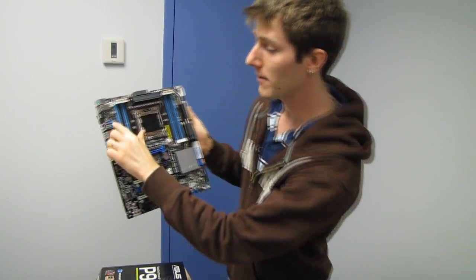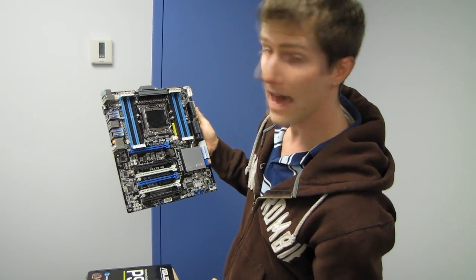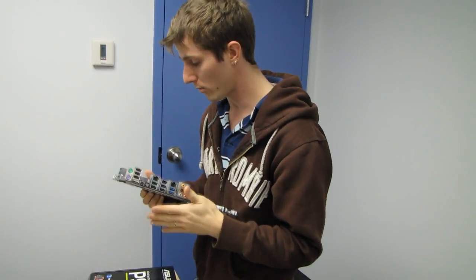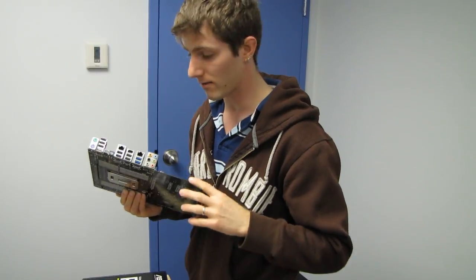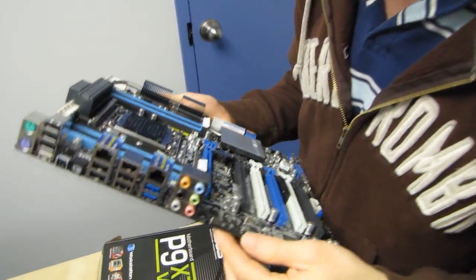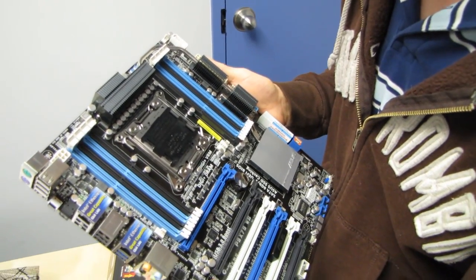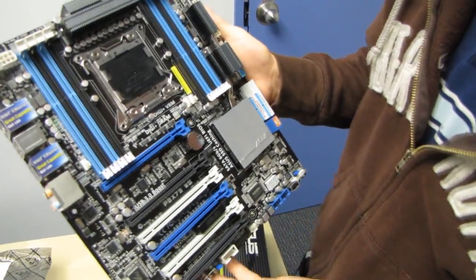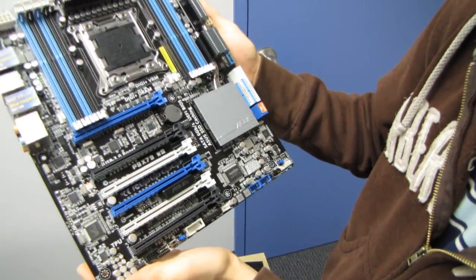The board has dual Intel Ethernet server-grade LAN ports — no third-party chipsets here, just Intel Ethernet. It also has a couple of different LEDs on it; one of them turns green, blue, or red to indicate whether you're in power saving mode, regular mode, or overclocking mode.